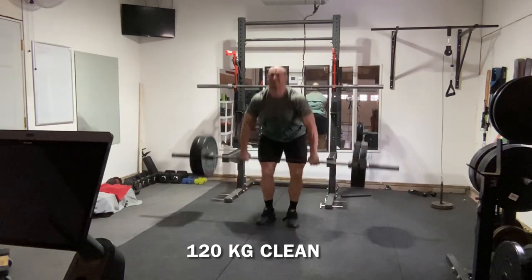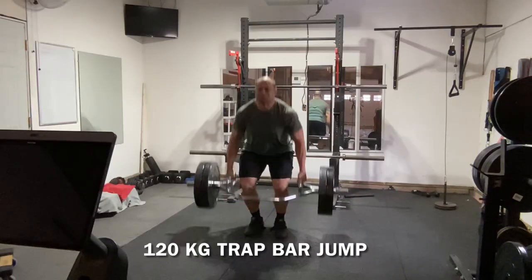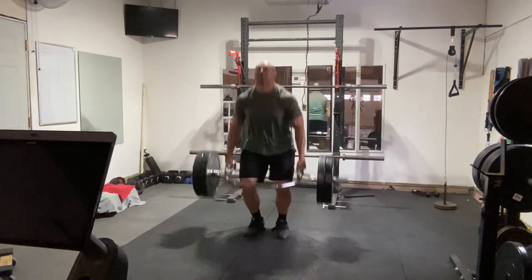The goal of the trap bar jump is to accelerate your body mass and propel it off the ground — the trap bar is just an extension of your body mass. The goal of a clean is to accelerate the barbell off the floor onto your shoulders — the bar is an external body of mass, not an extension of your body mass. With that in mind: are you supposed to measure the velocity of your body mass or of the barbell, and why? How is it an equal comparison if one exercise inherently involves a decelerative component and the other does not?